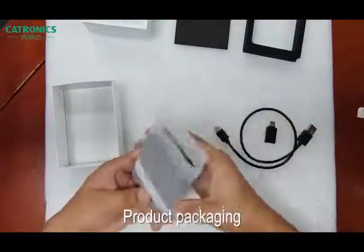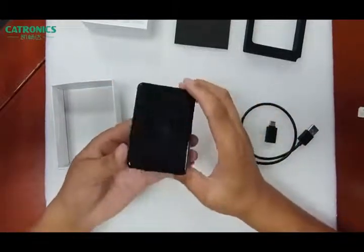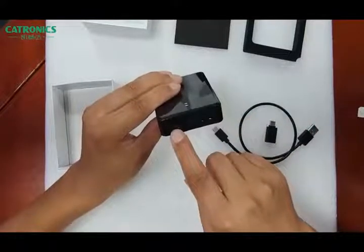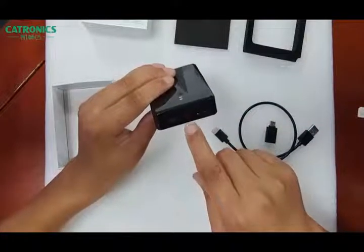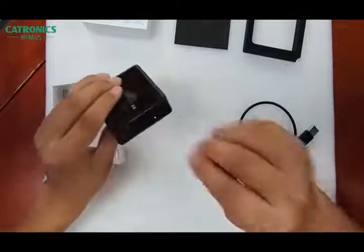This one is our AI box. It has three ports: this one is the SIM card port, this one is the USB Type-C port, and this one is for the TF card. I'll show you how to connect.